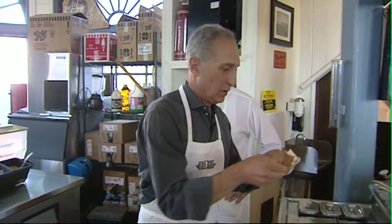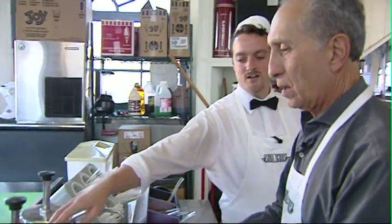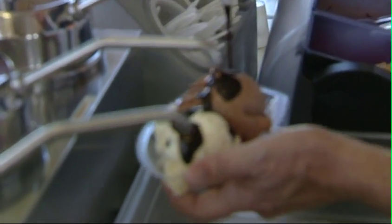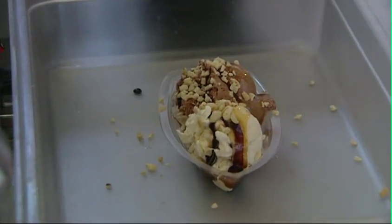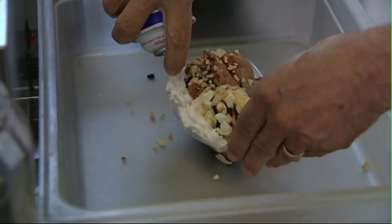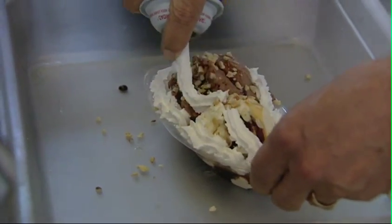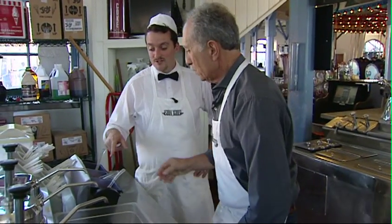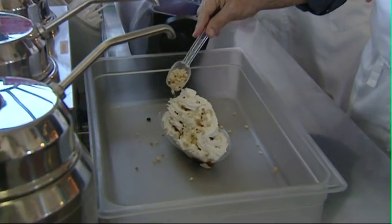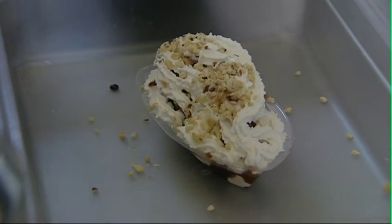Now we're going to go over to the sundae station. Right here we have hot fudge, hot caramel, and hot butterscotch. How about caramel and fudge? Sounds good to me. Nuts. Now we use real whipped cream. Am I done, or is there more? Now you can put some more nuts on top. Here comes some more nuts, and then you put a cherry in the middle.